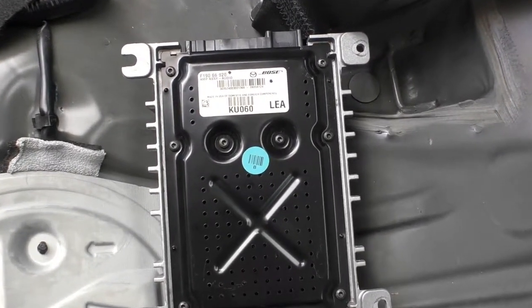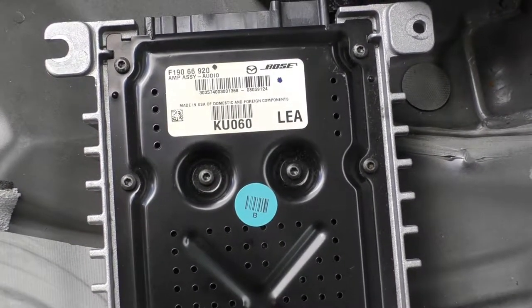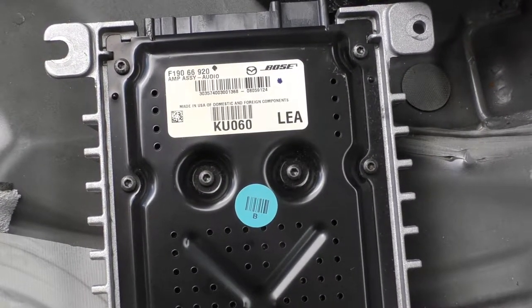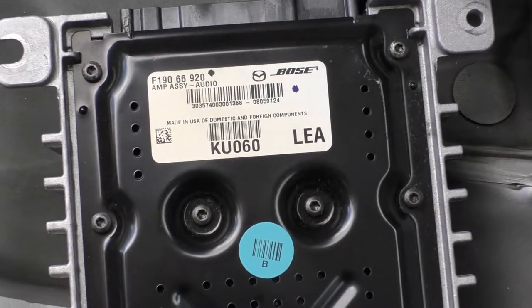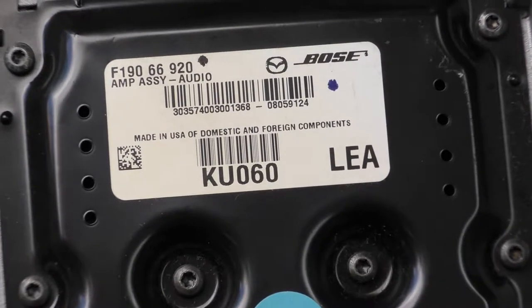The amplifier part number is shown here. Now you can install a replacement one, or your original amplifier can be repaired. I can help you with this repair — all necessary information you can find under this video.